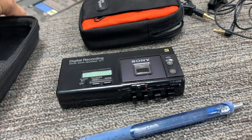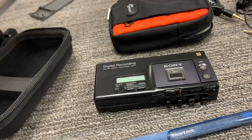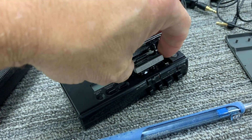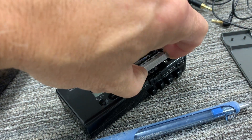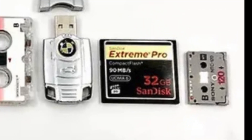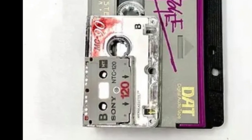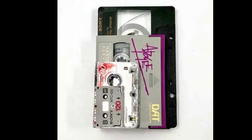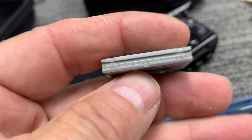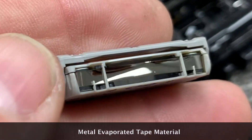There is a tape — I have the 60-minute tape in here. I got this separately, new old stock tape for the unit. Here is the digital tape; see how tiny it is. This is a 60-minute tape. I'll flip that open so you can see the material there.